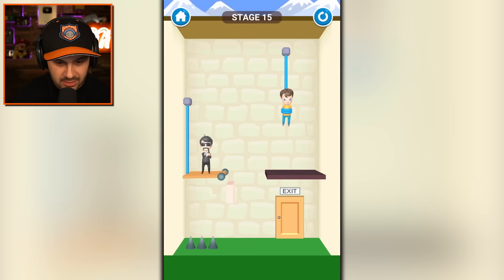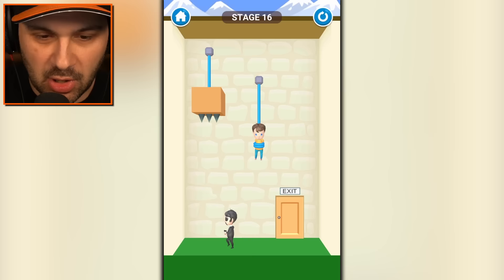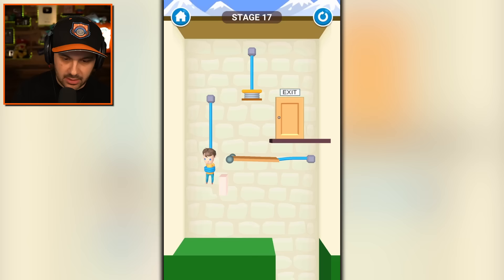Who's this guy? Secret agent man — we got to get rid of him. We have to squish him. It's nothing personal, man, but you're an assassin. Oh my gosh, all those red pixels coming out of his arm seemed a little excessive. We go like that and we go like that and we fly.